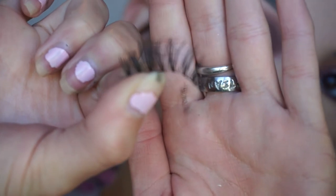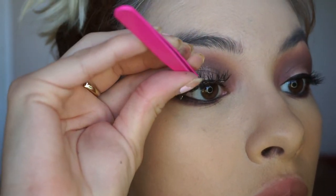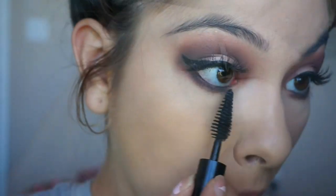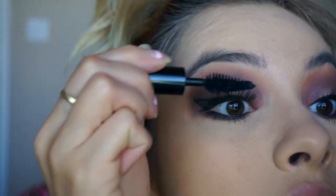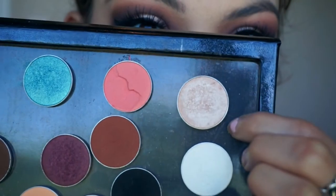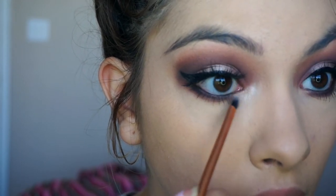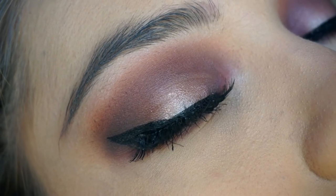For lashes I'm using my Ardell Wispies and applying them on camera — a little messily. Then I apply mascara to blend both lashes together. For highlight I use Shimma Shimma in my inner corner and Ice Queen from Makeup Geek on my brow bone. Eyes are done!